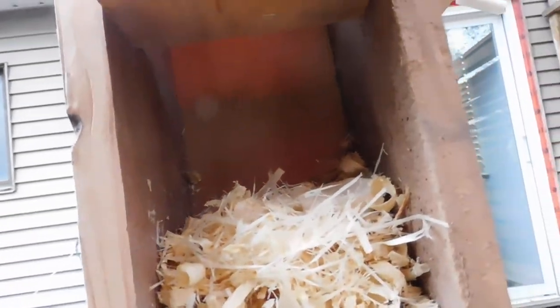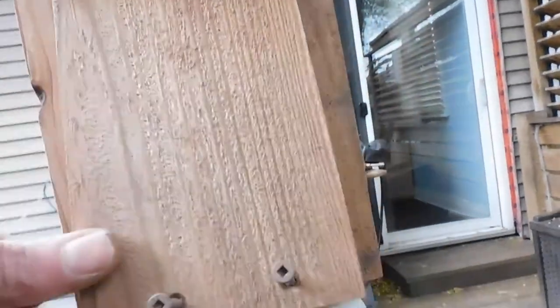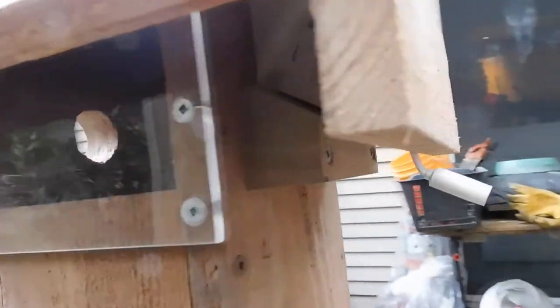We've got a little bit of sawdust in there right now, a nice little bed. It'll close up with these two screws.